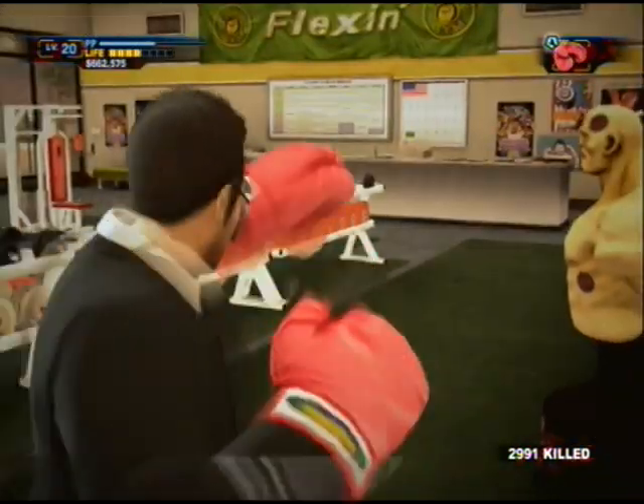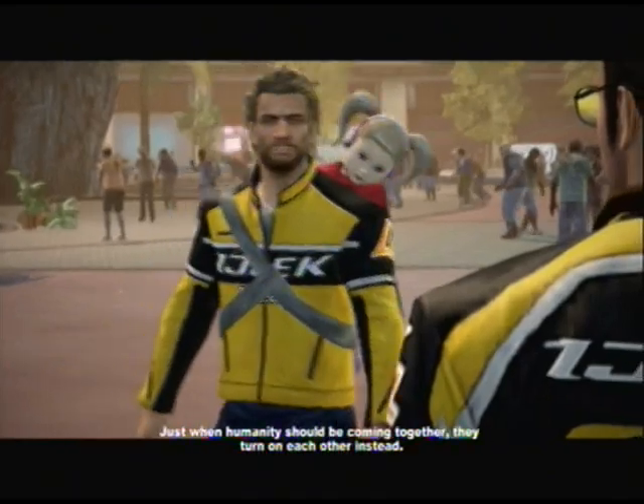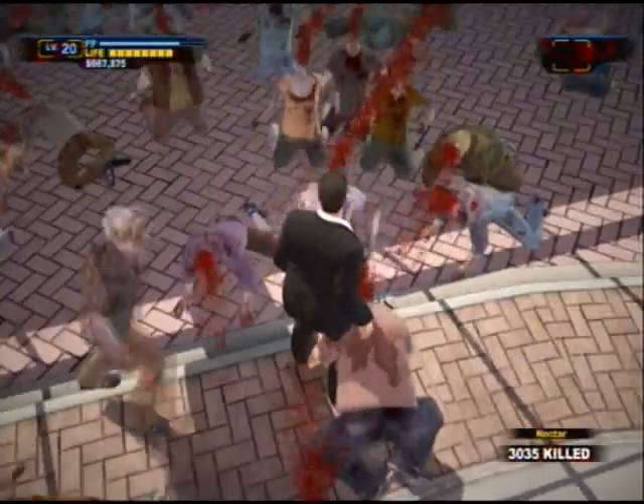I exercise regularly. I do head lifts, head downs, arm wiggles. I'm having a brain aneurysm.